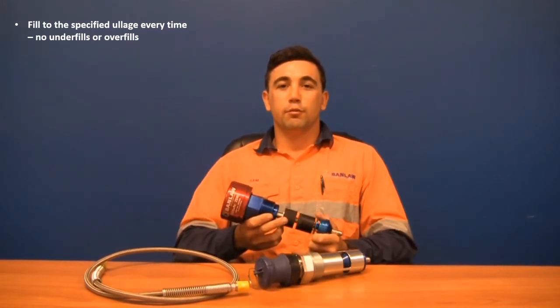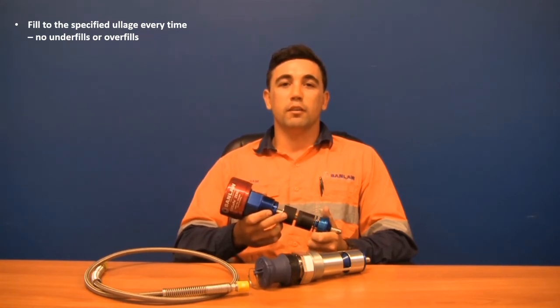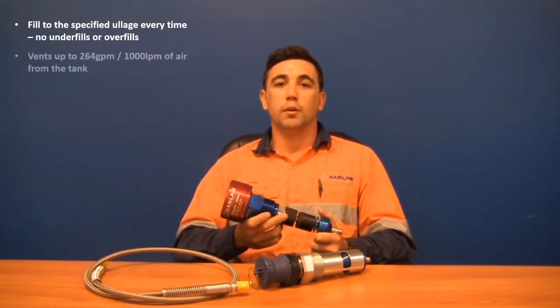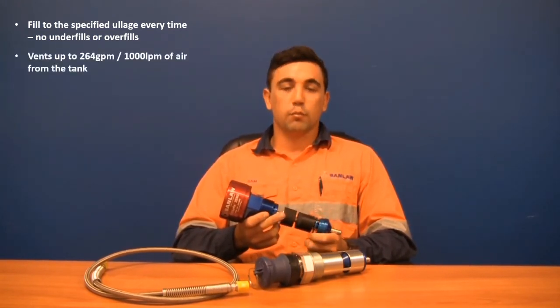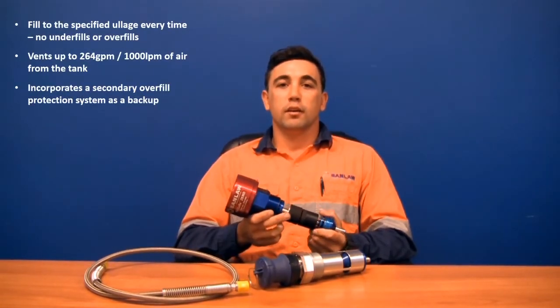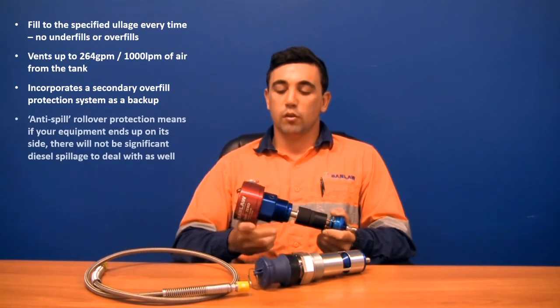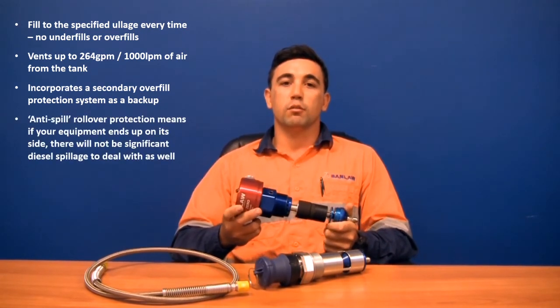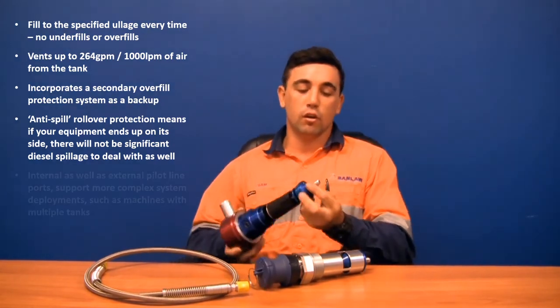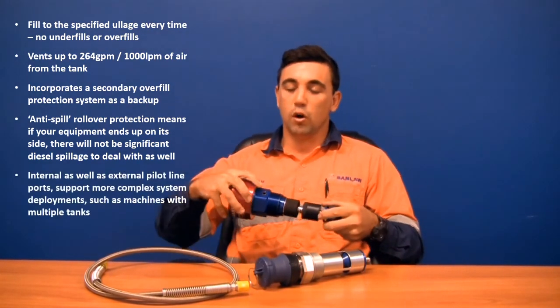A few quick features of the venting level sensor: it is accurate within a couple of millimetres of the designated shutoff level. It can exhaust air at up to 1,000 litres a minute or 264 gallons per minute. It has both a primary and secondary shutoff, and incorporates a rollover anti-spill device and a safety pressure relief. This venting level sensor can be used with both an internal and an external pipeline.